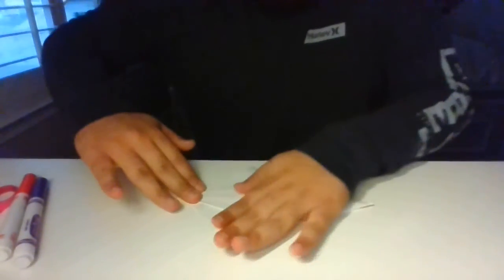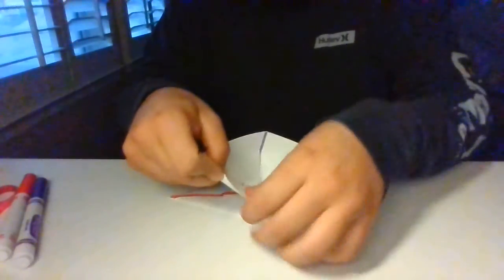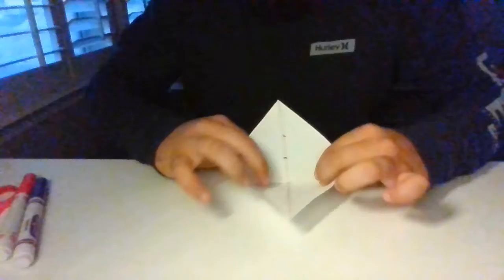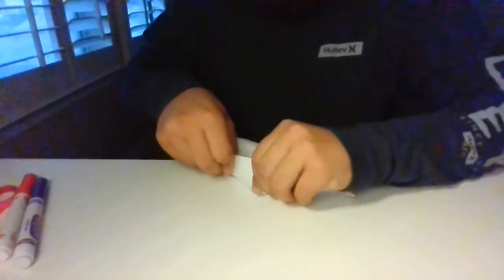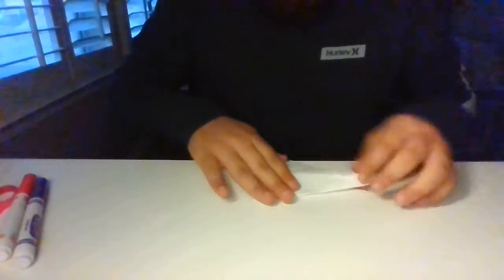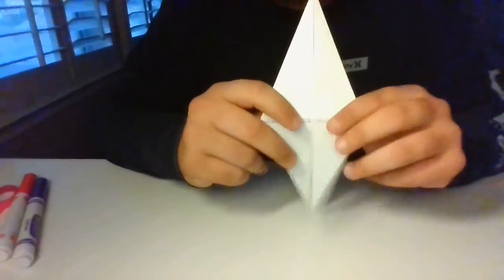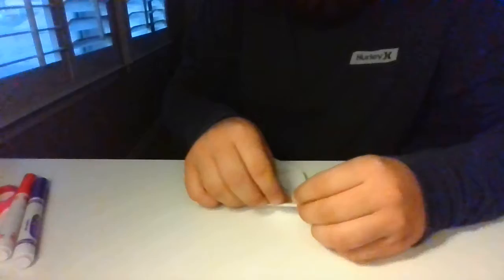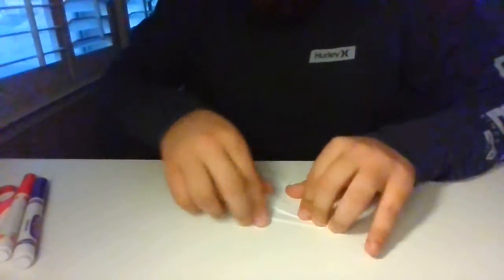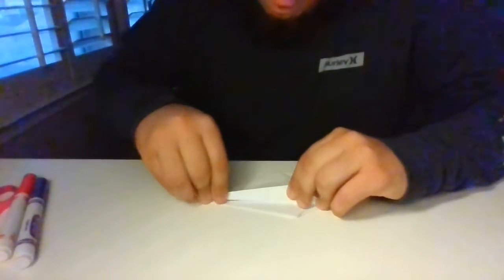Now I'm going to do the same thing on the other side — the same exact thing on the other side. Go ahead and open it up and fold it up like so. Just be patient with it, it'll come. Now that you guys have it nice and folded like this, make sure that these two little flappies are facing you. You're going to take this corner and put it towards the middle. Take this little flappy and put it like that — making sure it's on the flappy side. You do this on both sides of the paper.